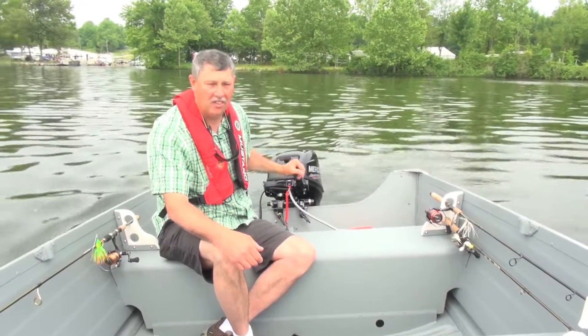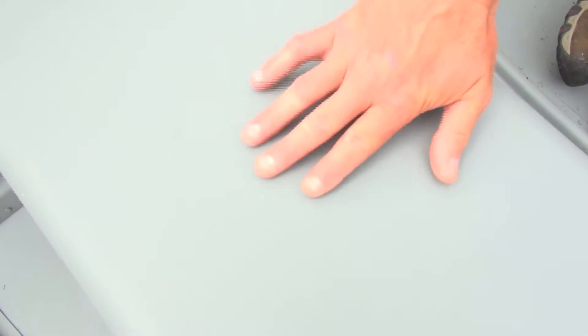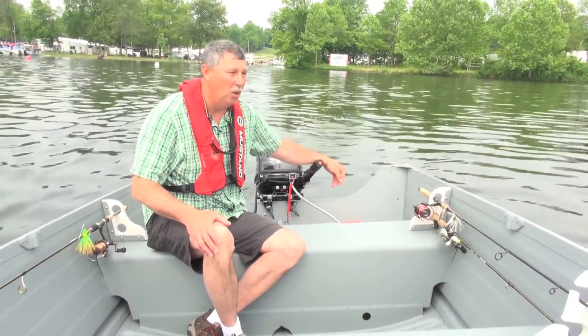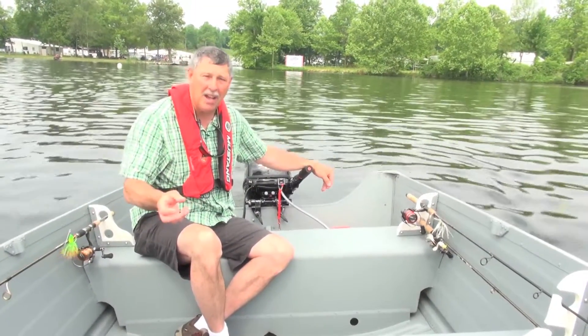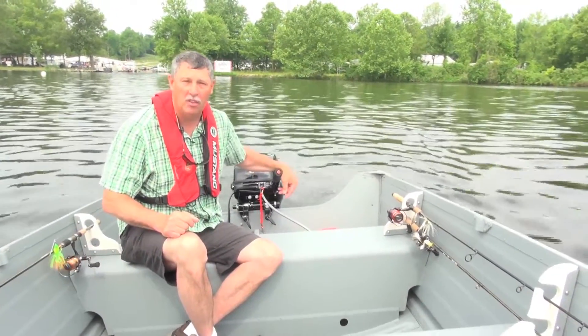A utility fishing boat is designed to be simple, and the 14 Voyager is just that. One of the things that jumps out immediately is when you climb inside this boat, all the surfaces — the floor, the seats, everything inside the boat — it's got a skid-free surface of paint on it. It's basically a paint with a grip material impregnated into it, so you never have to worry about slipping and sliding around. It's a very durable, very functional surface in a utility fishing boat.